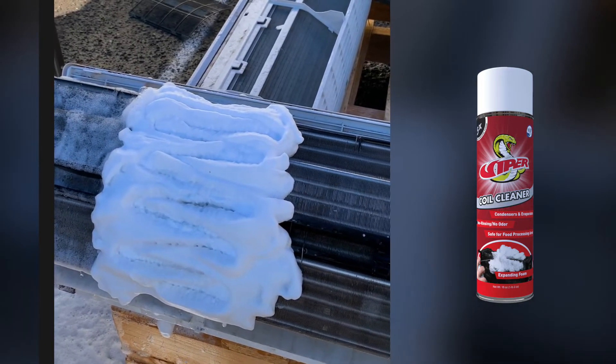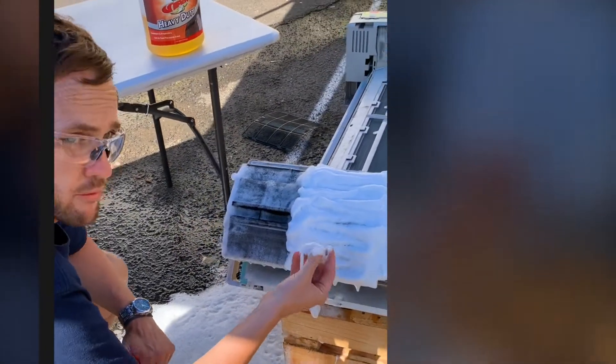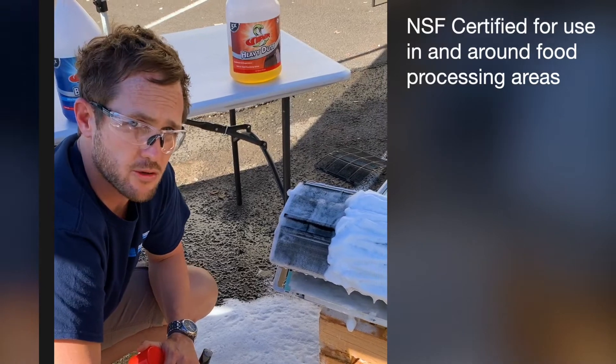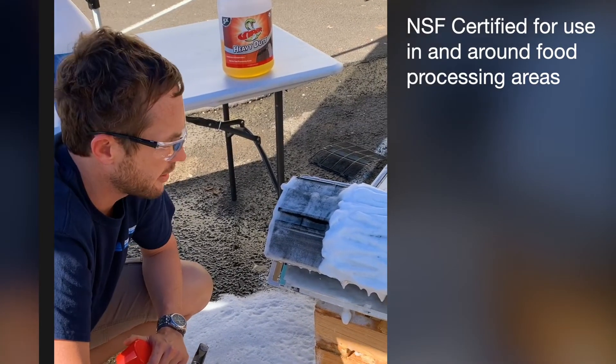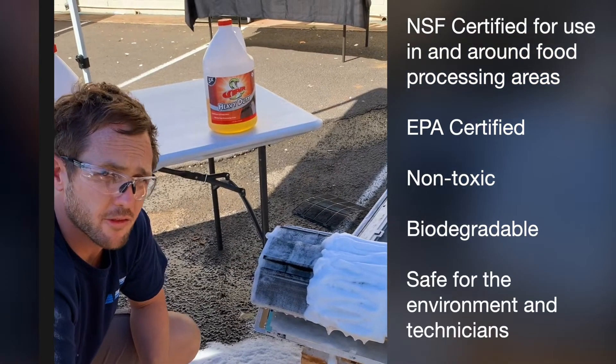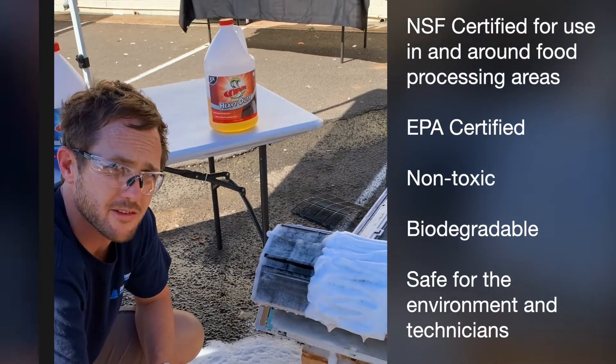As you can see, this is all on my hands — Viper Heavy Duty, Viper Aerosol, and all Refrigeration Technologies Viper products are NSF certified for use in and around food processing areas, EPA certified, non-toxic, and biodegradable. So it's safe for the environment and more importantly, safe for you as the technician.